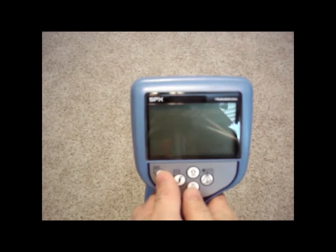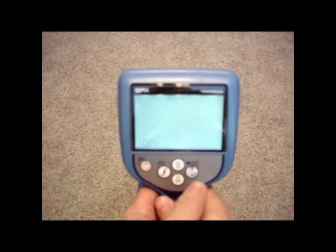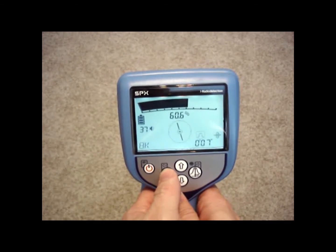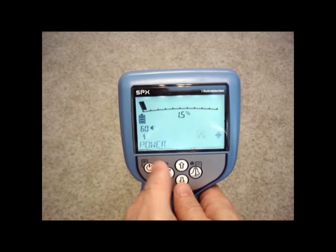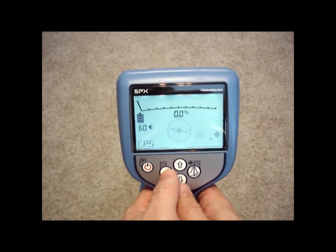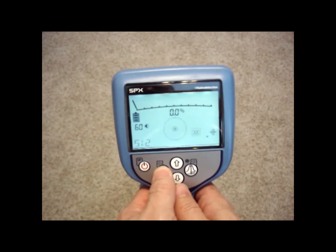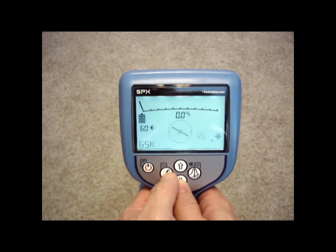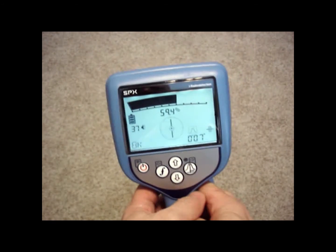The first thing you want to do when you start up your locator is match up the frequencies. We've hooked up our transmitter on 8 kHz, and we want to match up to that same frequency — 8 kHz — on our receiver. On the receiver we have three passive frequencies: power, radio, and CPS mode, that won't use the transmitter. And then we have the five transmitter frequencies: 512, 8, 33, and 65 kHz. I have the transmitter on 8, so I'll toggle to 8 kHz, and once I get there you can see I'm picking up signal.